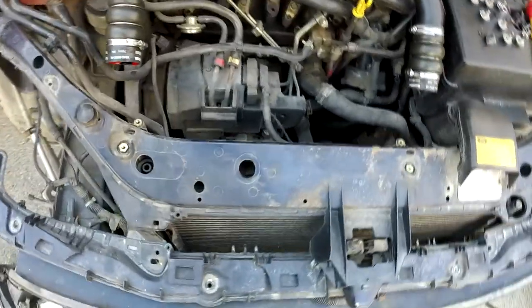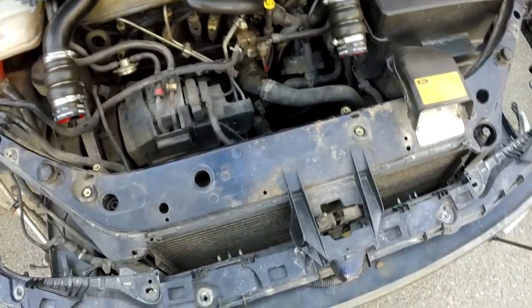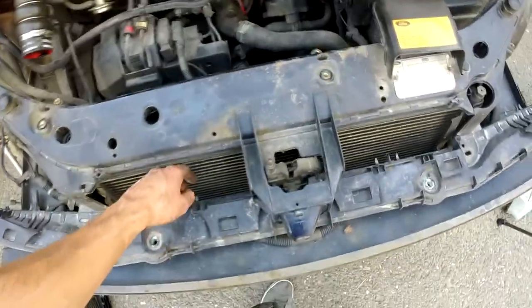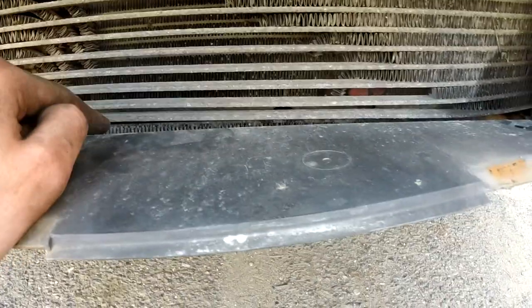I think I will mostly vlog this part because I have no idea what I need to remove next to access the radiator. And by the way, why do I want to change the radiator? I guess this is a pretty good cause.